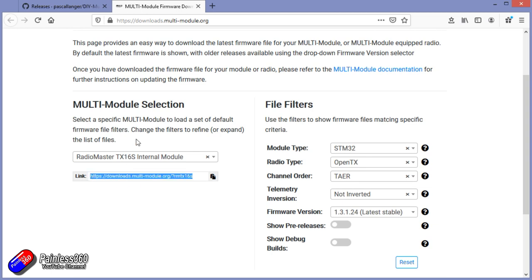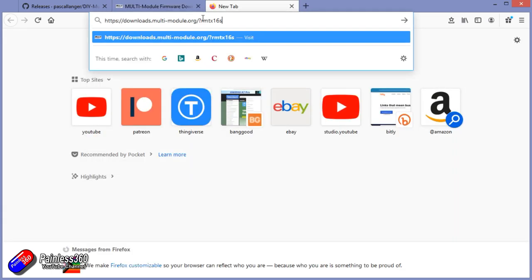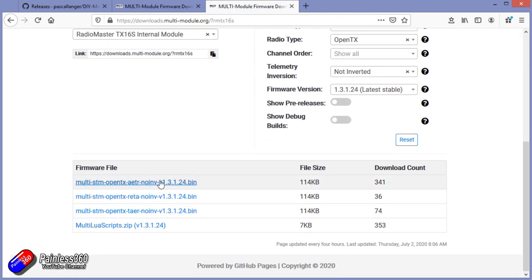So I'm going to cut and paste that in and there are all the options. Don't be confused about these options — you just choose the one that is already on your radio, and it's going to be one of these three. The order of the channels listed here is designed to match the default order of the channels on your radio. It's got nothing to do with how the channels are put out by the module to your model. It's more about matching aileron elevator throttle rudder, or throttle elevator aileron rudder — whatever the default channel order is on your radio. The simple way to do it is just check what you've already got and use the firmware with the same order.